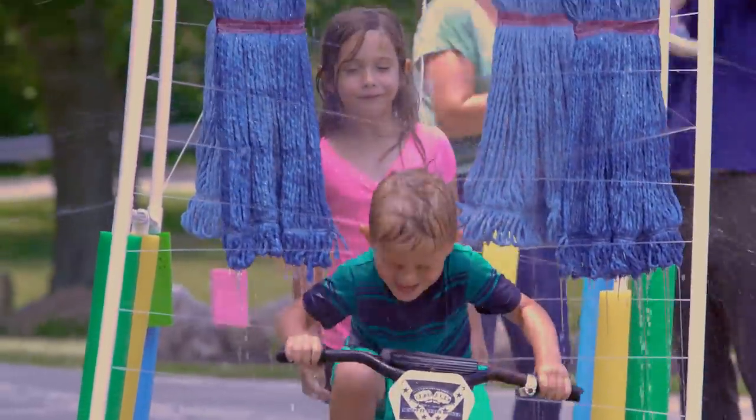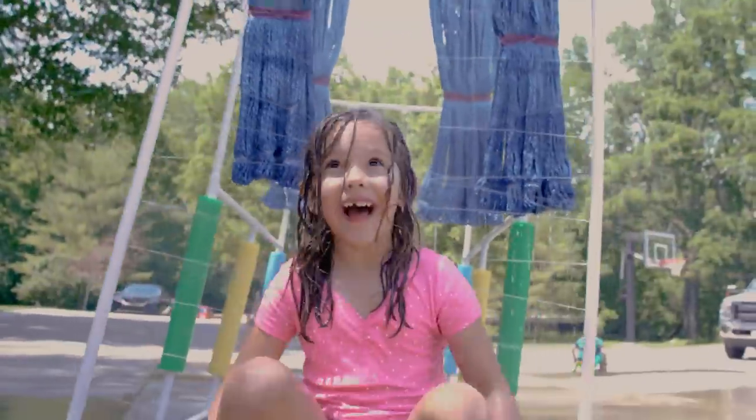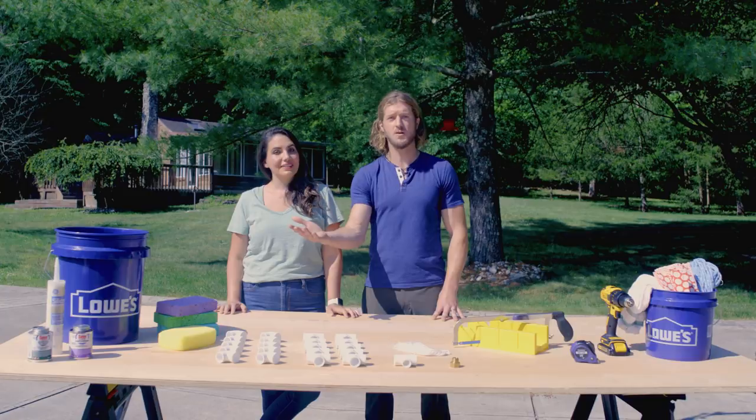It's called the Kids Car Wash Sprinkler and you can walk, run, or ride through it. And the best part is you can put it together, take it apart, store it for the wintertime, and use it again.